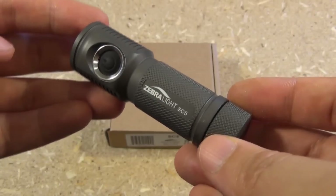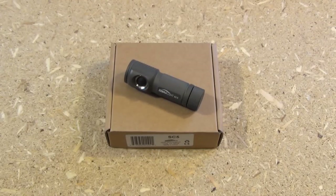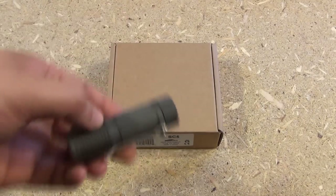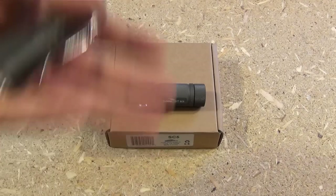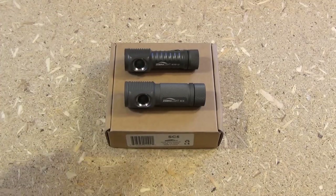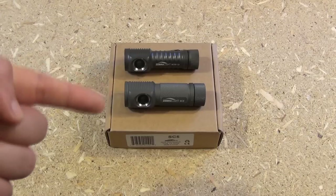Hey YouTube, this is the Zebralight SC5 — an elite mini flashlight. The overall length is 3.2 inches. It runs on a single AA battery. It comes in a little box with an instruction manual and a pocket clip. The SC5 is the newer alternative to the SC52. They've re-engineered things so that this can give you 500 lumens — even a little more with the Cool White — over 500 lumens with just one AA battery.